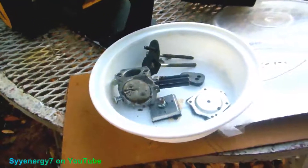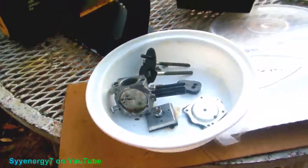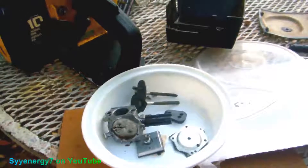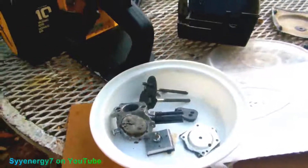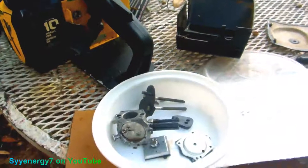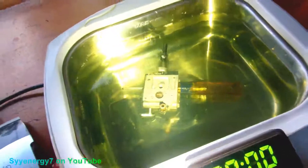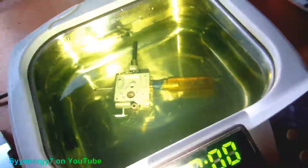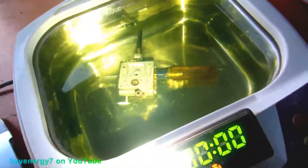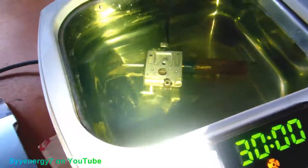Run it in the electronic ultrasonic cleaner for a couple of thirty-minute cycles, along with that air filter. When I get the carb kit in tomorrow, it's going to be like brand new again — that would be cool, especially with the new paint. I got the little throttle open with a little screwdriver, so maybe that'll help clean it out. The fuel inlet is facing up. Flipping it around a couple different ways — heater on, unit on.